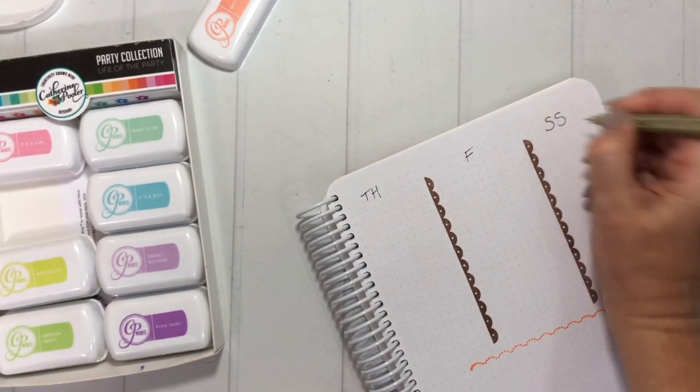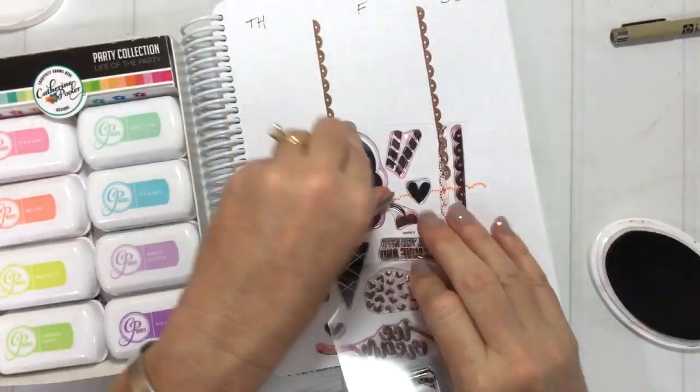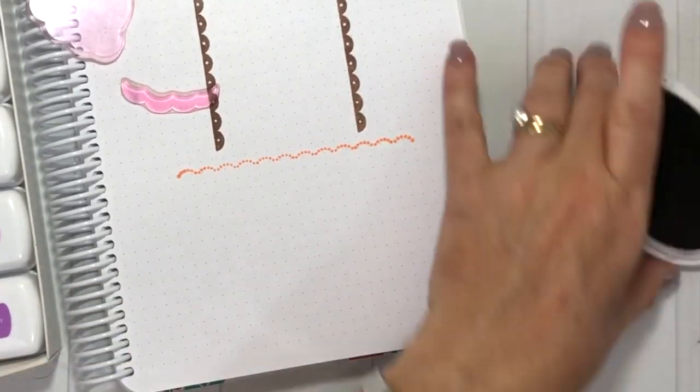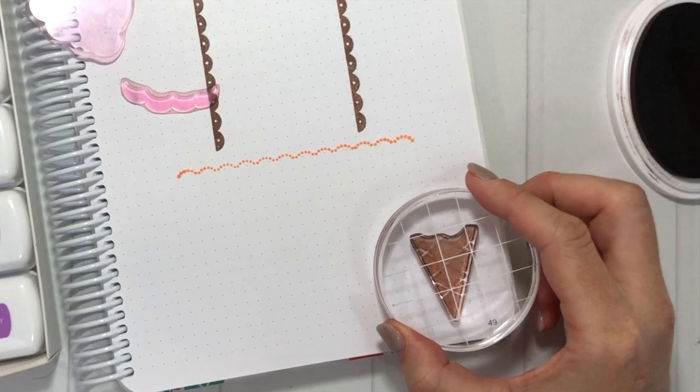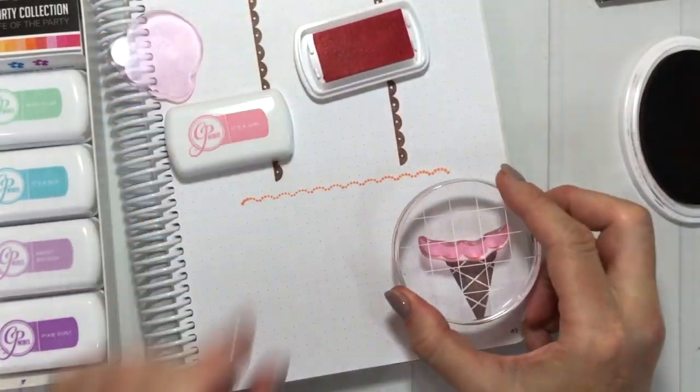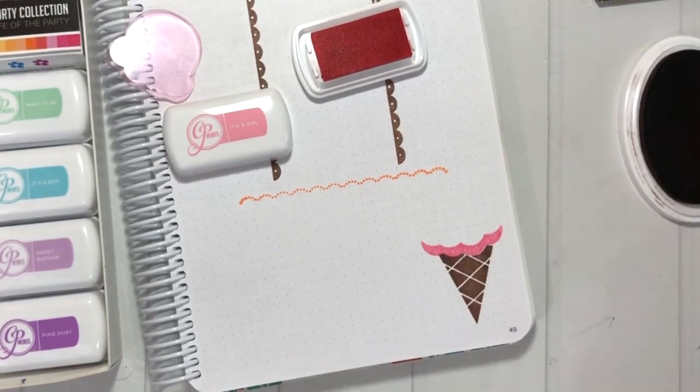I have my dividers for the days of the week. To make this page cute, I'm going to pull off the little pieces of the ice cream cone and stamp the cone in Over Coffee. You can see I used a nice round block for that.